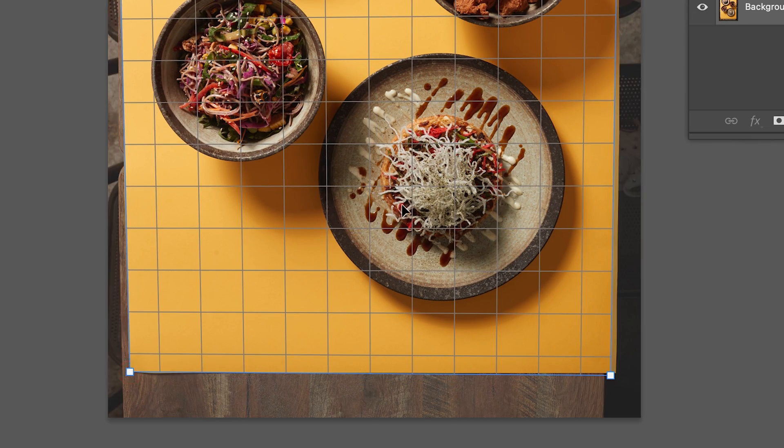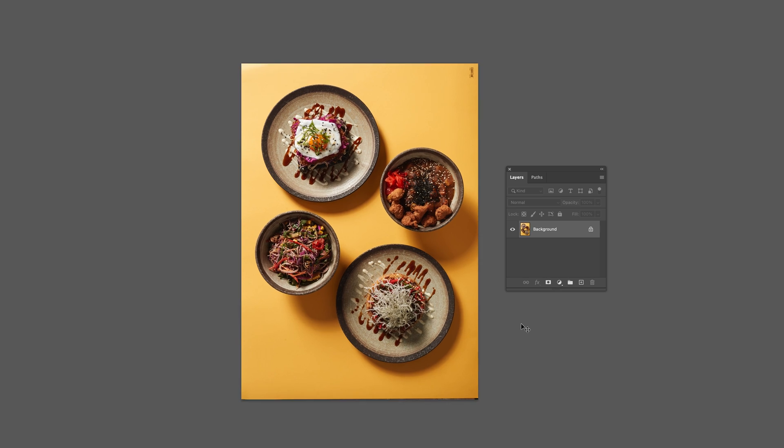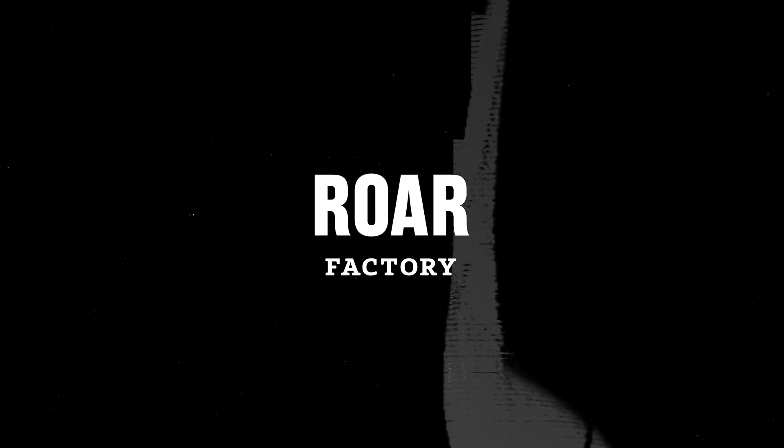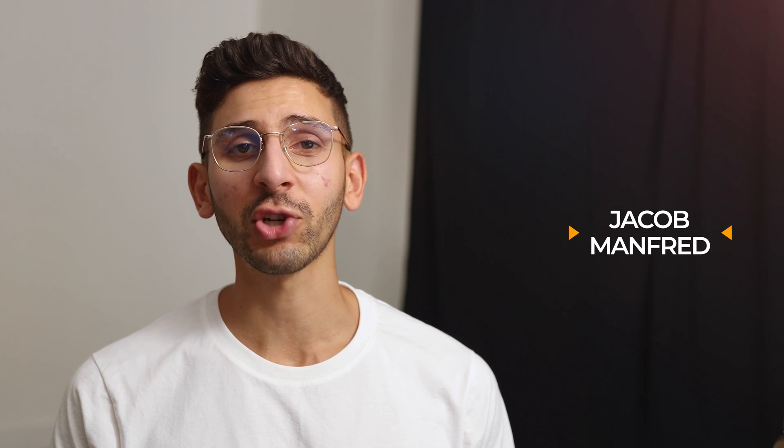You guys are photographing flat lays without knowing the perspective crop tool in Photoshop? What is up guys? Welcome to the Raw Factory. My name is Jacob and the goal of this channel is to help you become a better food and product photographer.